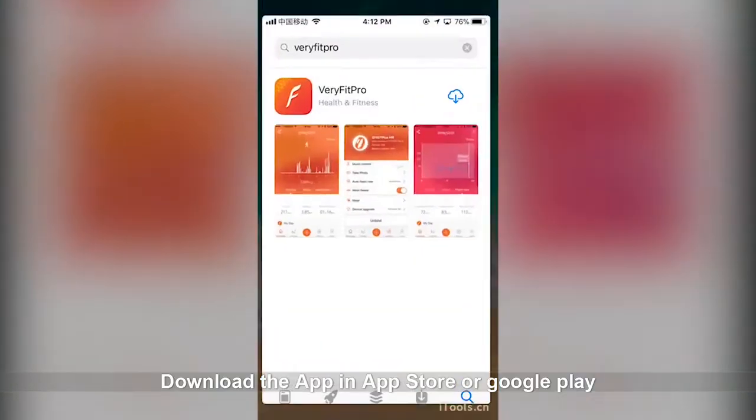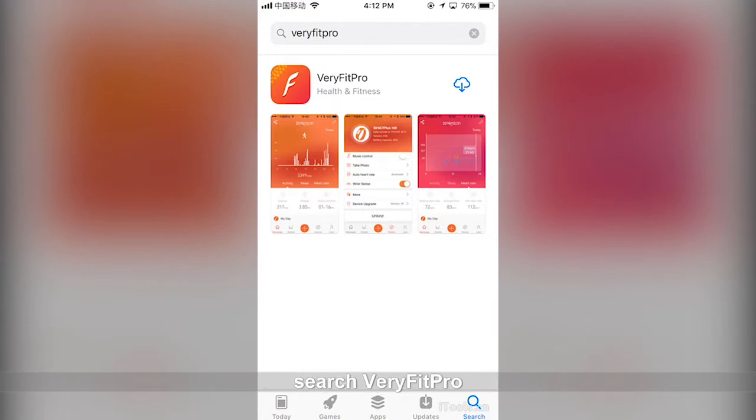Download the app in the App Store or Google Play. Search 'Very Fit Pro' and click download.